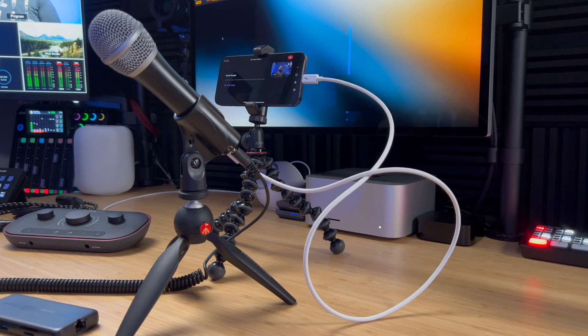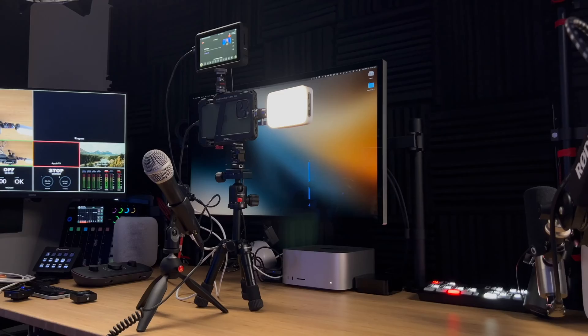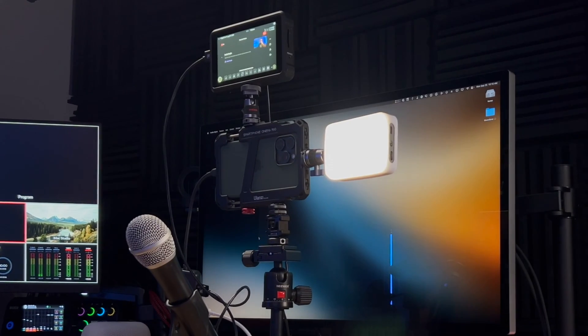Now that the iPhone has USB-C, not only can you podcast with a single cable — just your iPhone and the Riverside app — but you can actually connect full audio interfaces to connect XLR mics or even multiple microphones to your iPhone and podcast with remote guests using the Riverside app.